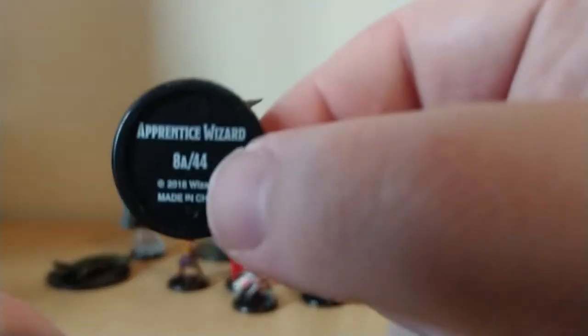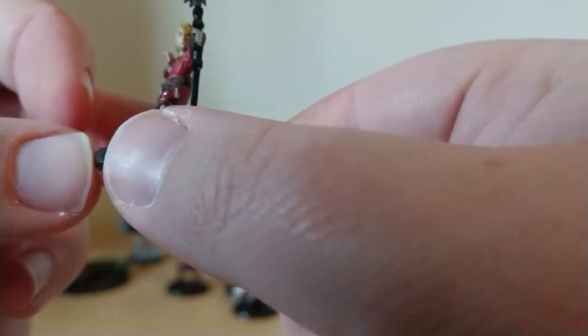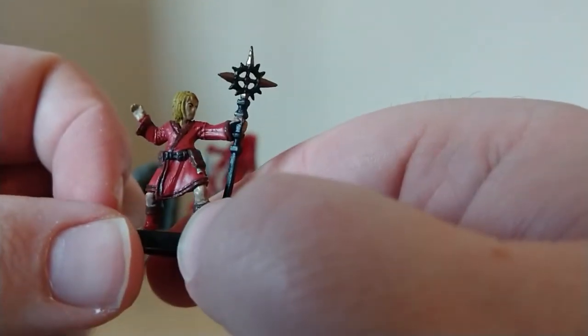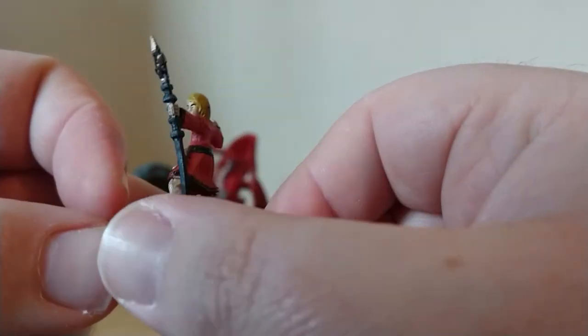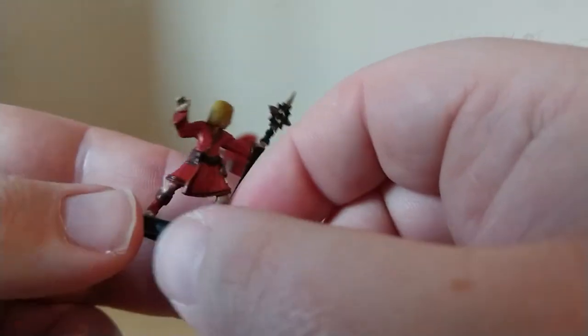I think this is one of the Apprentice Wizards. Yes — this is Apprentice Wizard 8A. They're pretty cool.